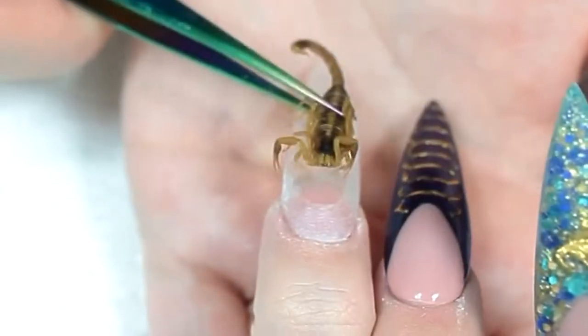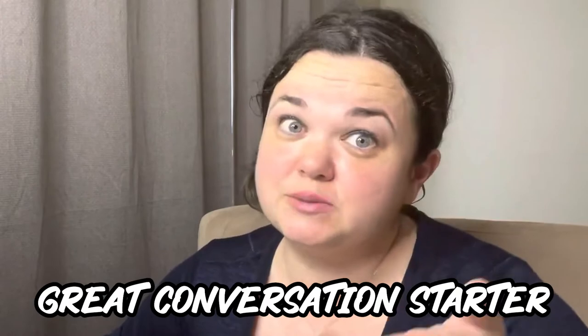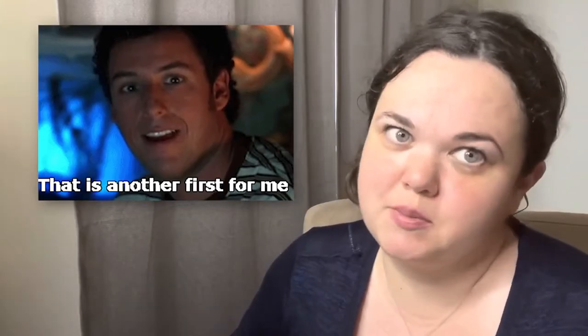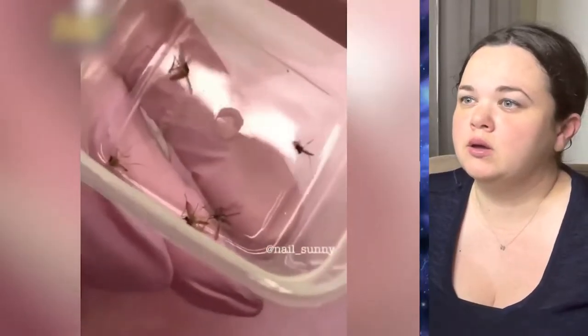I would not have a scorpion in my nail. It looks like she indented the nail to make room for him. This wouldn't be my favorite style, but I mean, it's kind of cool — it's like a conversation piece. If you're out at a party, you can be like, "Hey everyone, look at my scorpion nails." That's kind of cool. Who else can say they have scorpion nails? I've never met someone who has them done. If you want to get some attention, scorpion nails are the way to go.